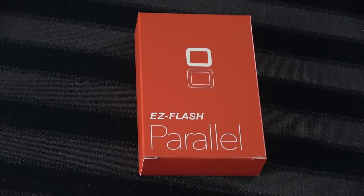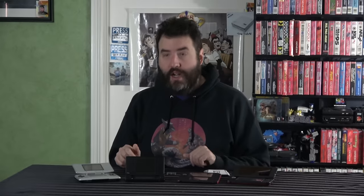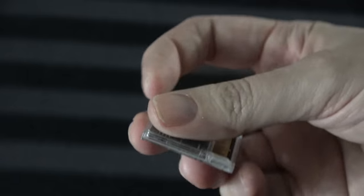We're going to be talking about flash cards. Full disclosure and a shout-out to Senko Games — they were cool enough to contact me and send this in for review purposes, so for free. Thank you again to Senko Games. If you want to pick this up, there will be a link in the description. They have this and a few other similar flash cards that look pretty good. But yes, they sent me the Easy Flash Parallel for the Nintendo DS.